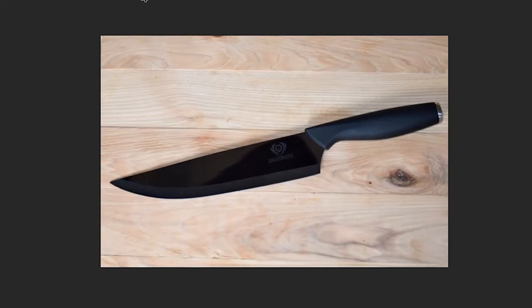A knife. I have a picture of a knife. I just copied and pasted it into Photoshop. Pretty much done. Well, that was a good video. Thanks everyone for joining us. Quarantine has certainly made us more creative.